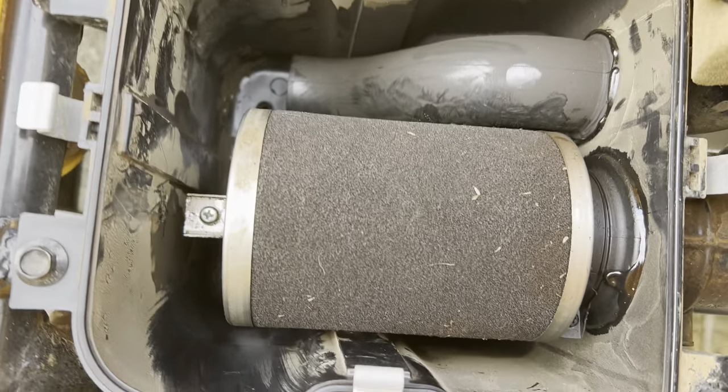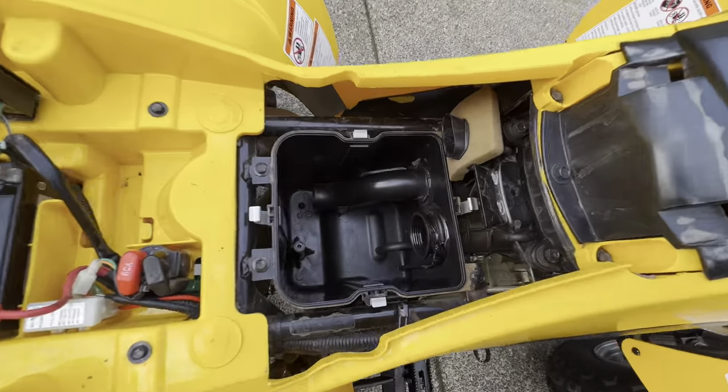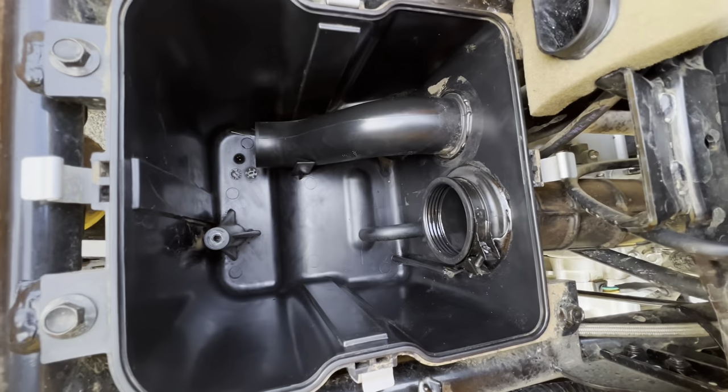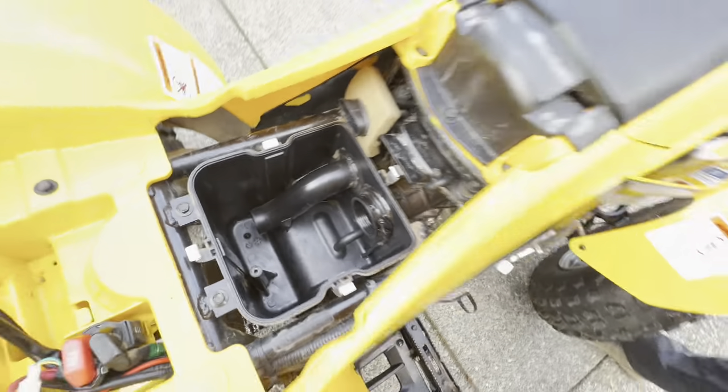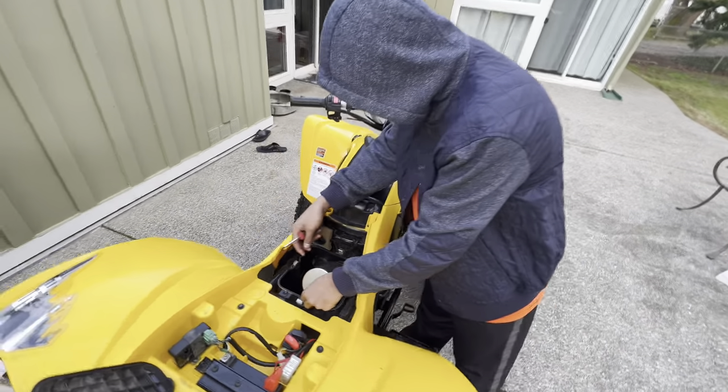Okay folks, we're ready to make two timed runs now and see once and for all how much time we can cut off of this 100-yard dash with our new modifications. Ready!